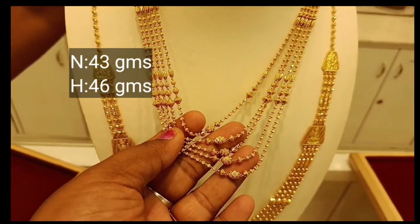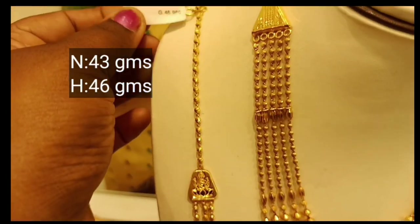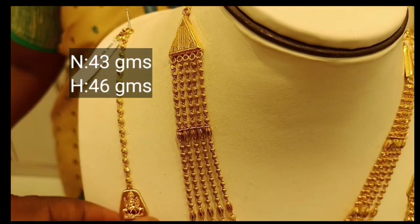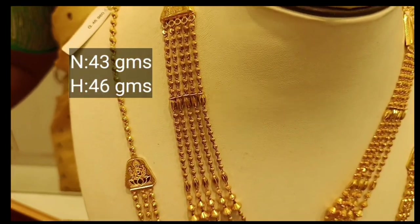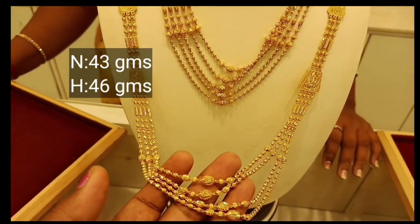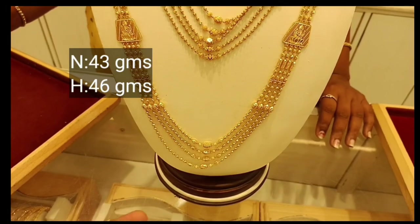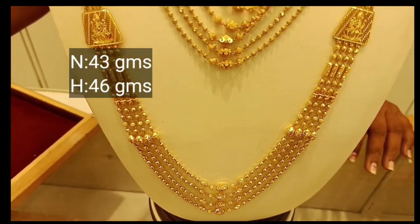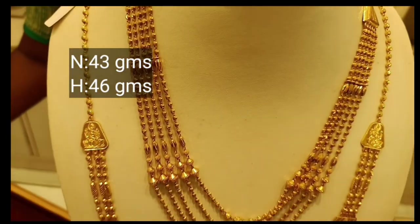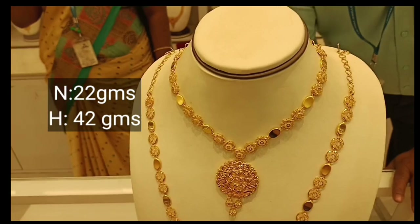This necklace is a middle necklace. This necklace is pretty. This necklace is 46 grams. This necklace has 2-3 layers, or 4 layers. You can add gold in low wastage.